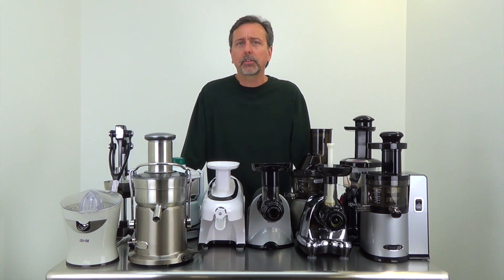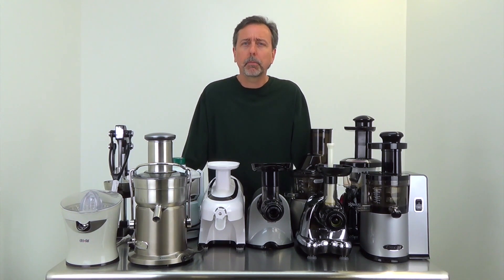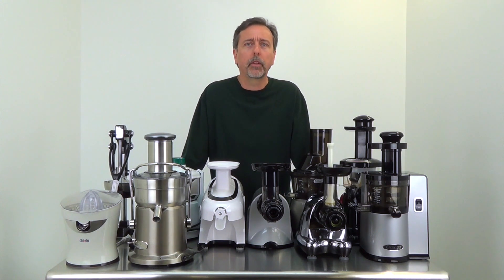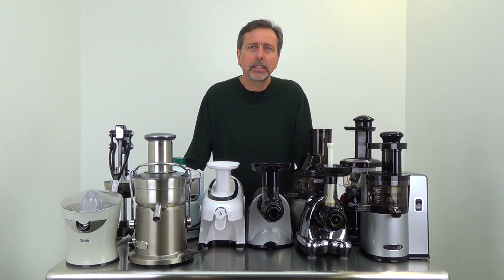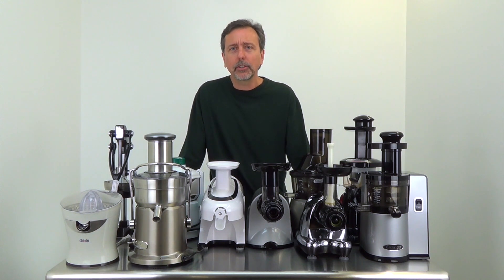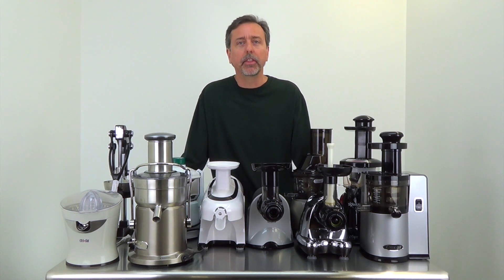When I say what's the best juicer for you, you really have to start with: what do you want to juice? What's your primary goal? If you want to juice lots of greens, we'll steer you into a juicer that's very good for greens or wheatgrass. If you want a general variety of fruits and vegetables, or a juicer that's fast, there are juicers for each of those needs.